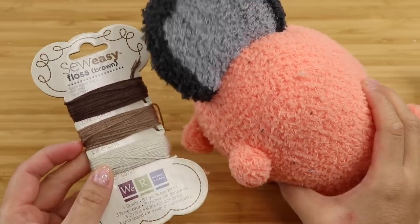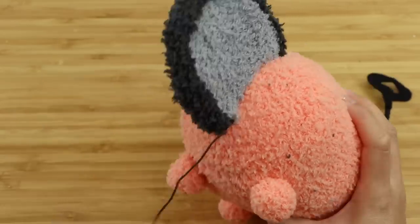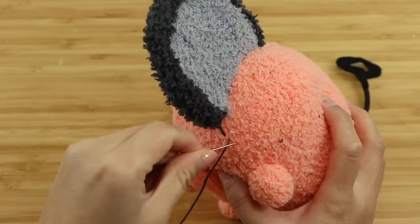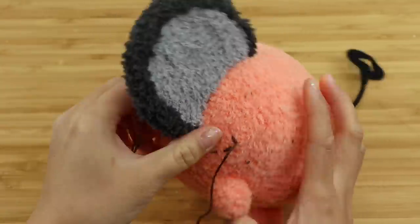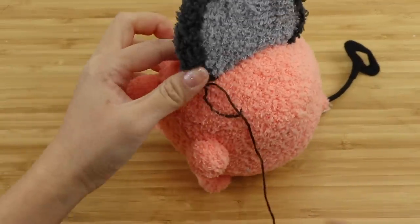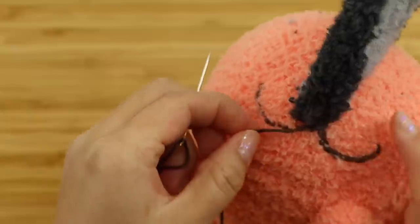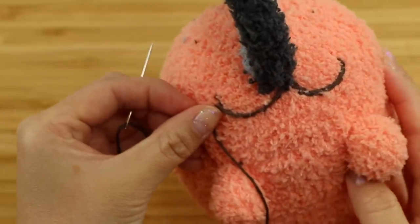I'm going to use embroidery thread for the mouth, though there are honestly many different methods for adding details — you can use fabric, felt, or even paint. If you're using thread, sew the mouth shape using a simple running stitch then go back and fill in the gaps. I recommend doing this two times to make the line thicker, and you can see the difference between the two sides here.